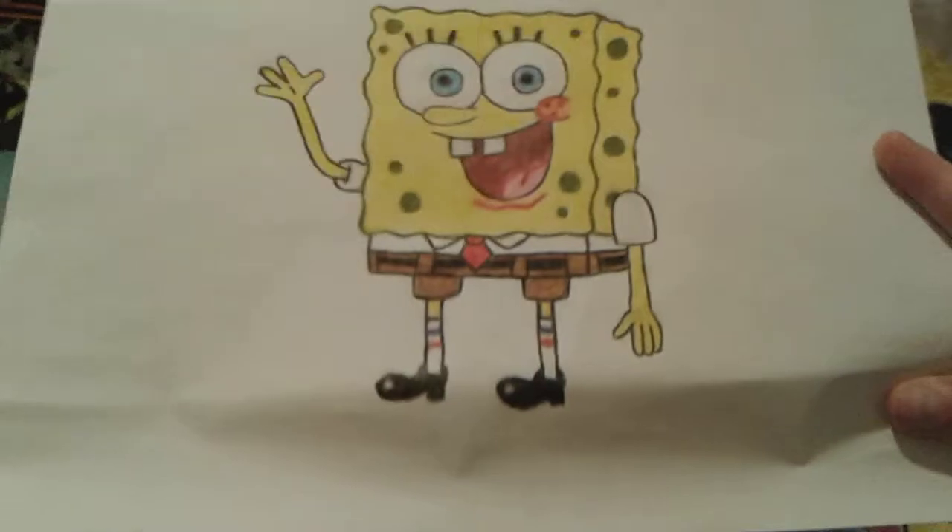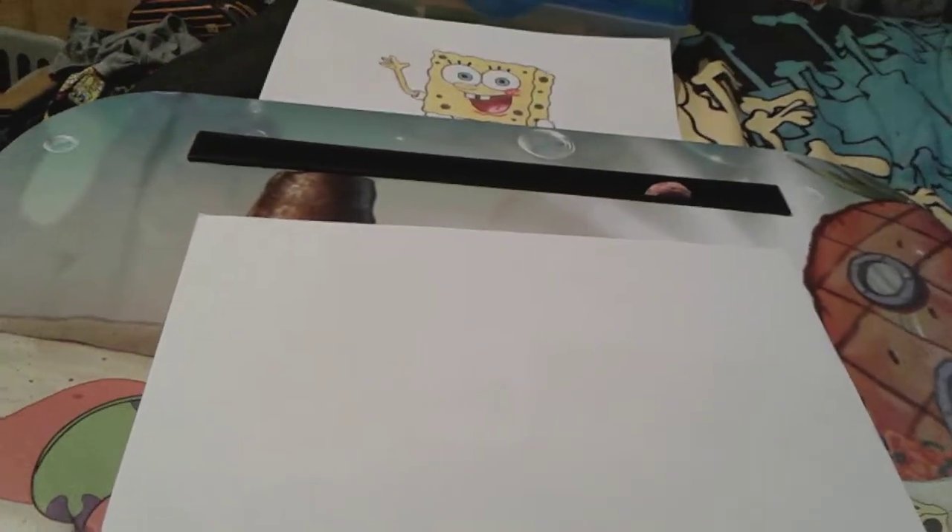Hey you guys, it's me SpongeBob number one fan 2003 here, and as you can see I'm here once again with a piece of paper, my SpongeBob lab desk, my pencil, my eraser, my previous SpongeBob drawing from my last video, and my colored pencils. Today we're going to be drawing Patrick Star — SpongeBob's best friend. Last time I drew SpongeBob, and today I'm going to be teaching you guys how to draw Patrick Star.